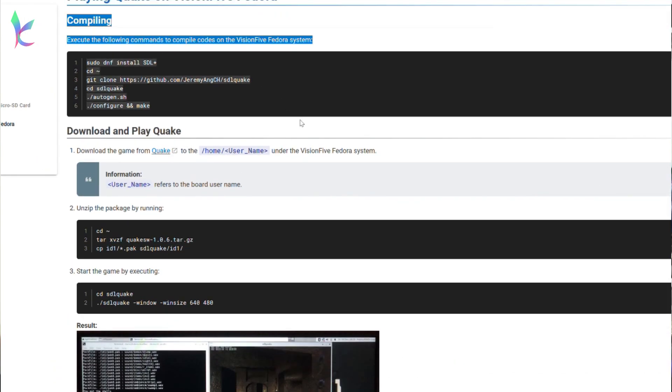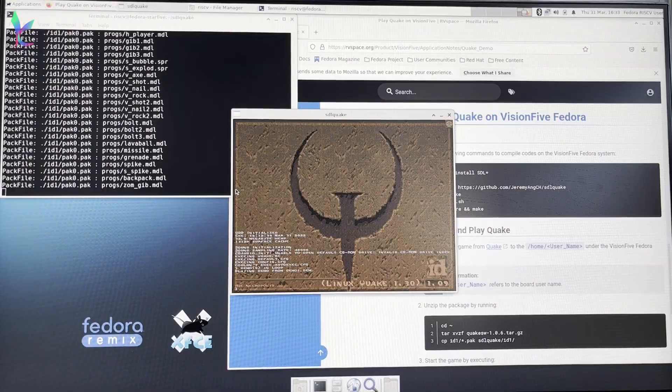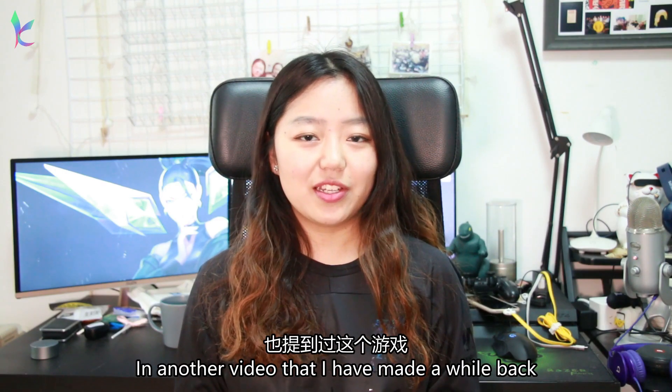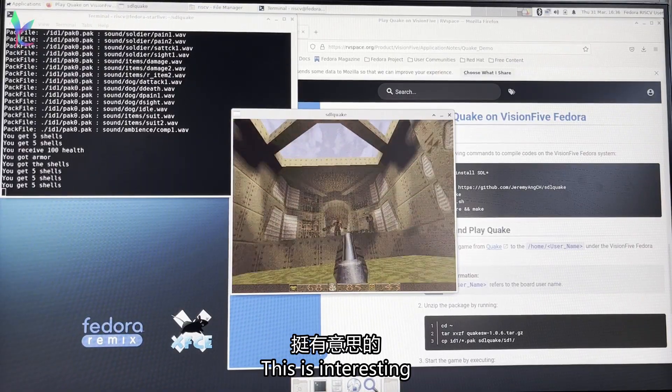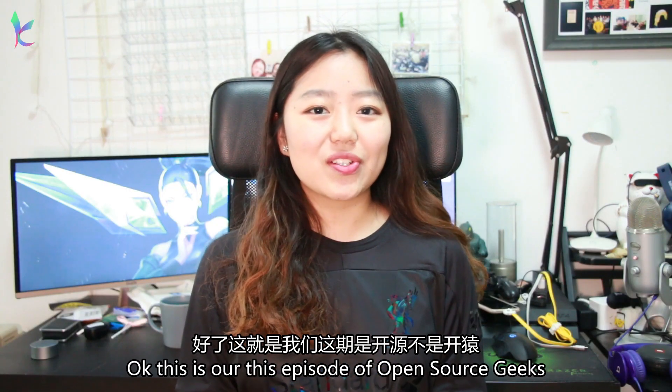We follow the instructions and input all these commands in order, and here we have it up and running. I've known about this game for a long time and mentioned it in another video I made a while back, but this is actually my first time playing it. This is interesting.